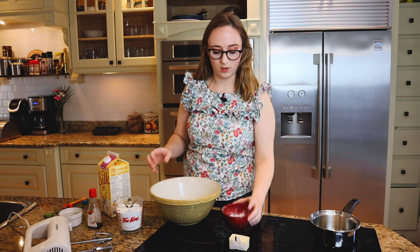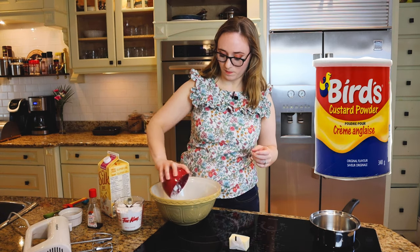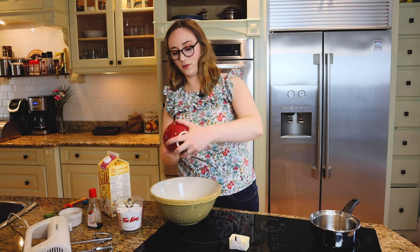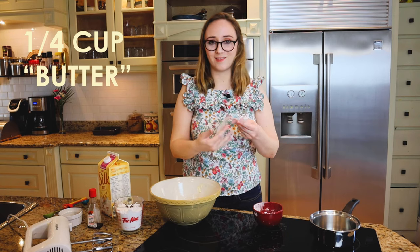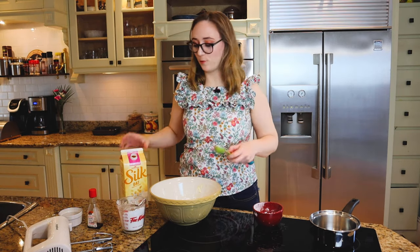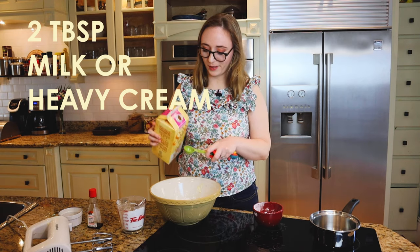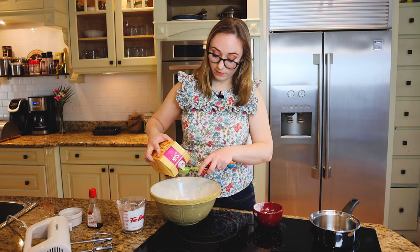Next up we have our middle layer, which is sort of a custardy, frosting-y kind of situation. We're just going to cream everything together. We have two tablespoons of Bird's vanilla custard powder, which interestingly is white but turns yellow — kind of a neat thing. I have a quarter cup of butter, or in my case non-dairy butter, two cups of icing sugar — the air is sweet — and three tablespoons of milk. You should use regular milk if you can, or coconut milk would also work really well.